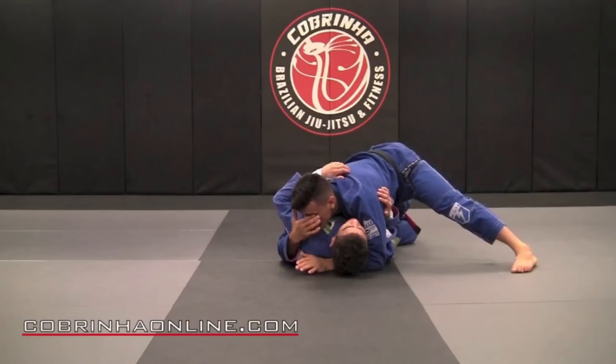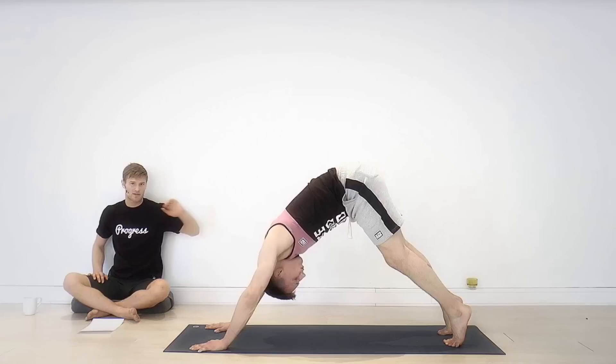One of the last two is from Cabrinha — a knee slice to baseball choke from his instructional series. As always, Cabrinha has absolutely excellent material, so I highly suggest it.